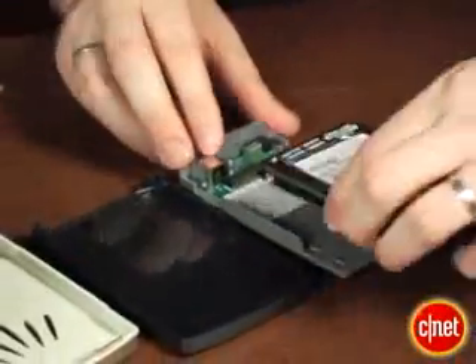What we've got here is a ThinkPad with a 30 gigabyte drive — really small. We're going to replace that with this 100 gigabyte drive that I bought on the web.